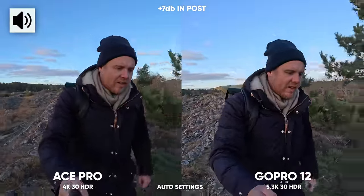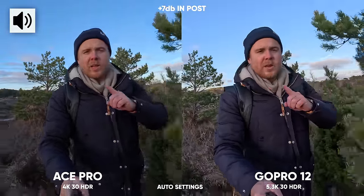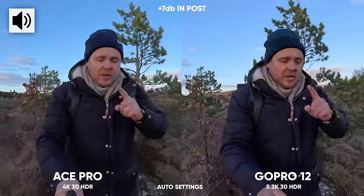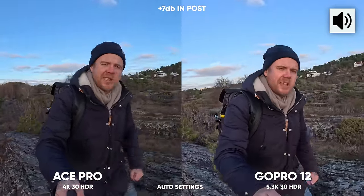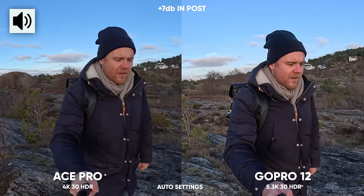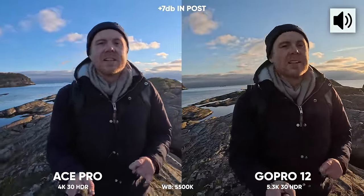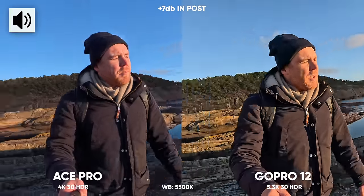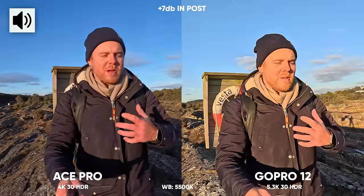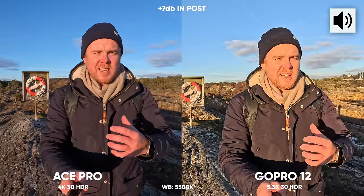When it comes to HDR, the Ace Pro has active HDR which means HDR is enabled at 4K 30fps, 4K 25, or 4K 24fps. The GoPro has HDR in most resolutions and frame rates. I'm now testing both cameras facing the sun — the GoPro Hero 12 at 5.3K HDR 30fps versus the Ace Pro. Both cameras are set to 5500 Kelvin white balance, with the question being: which has the best exposure, most detail, and looks better?